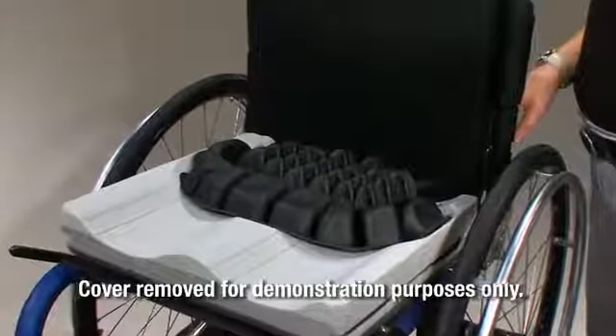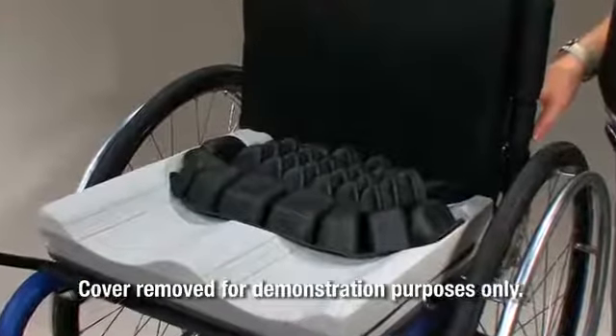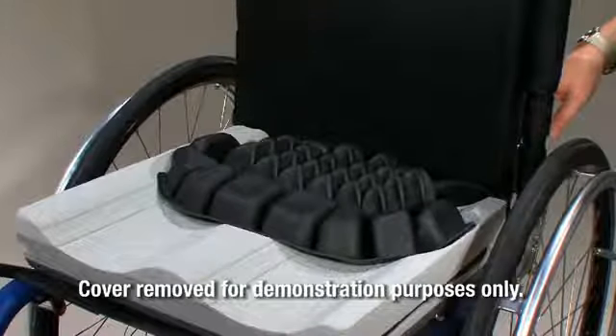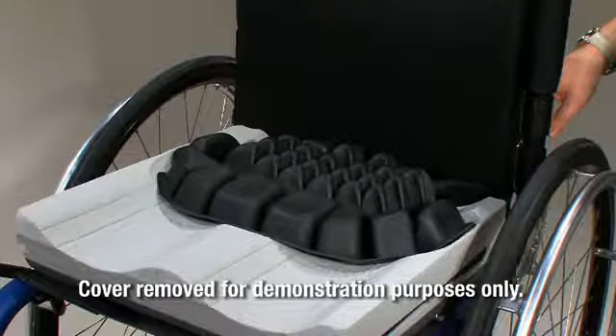The Hybrid Elite is a wheelchair support surface with a Roho Dry Flotation Air-Filled Adjustable Cellular Design Insert combined with a contoured foam base designed to conform to a user's seated shape in the pelvic loading area.